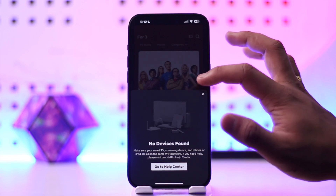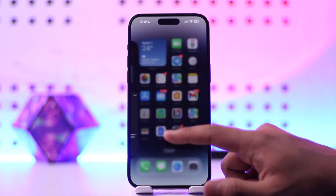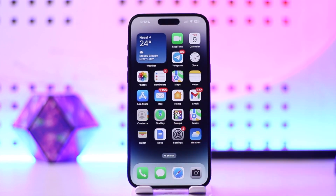And that's how you can cast Netflix from your phone to your TV. Hope this video was helpful. If you have any questions or doubts, feel free to leave them in the comment section below. Thank you for watching till the end, and see you soon in the next video.